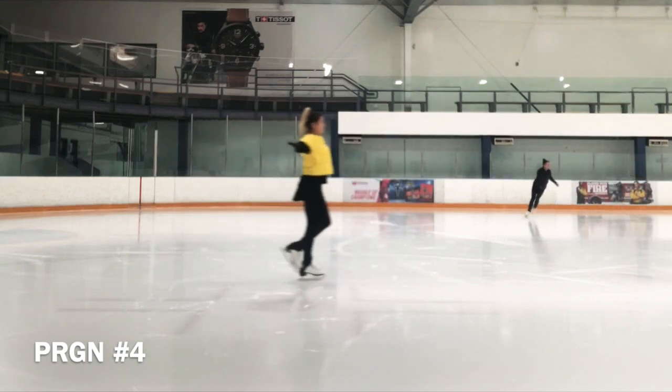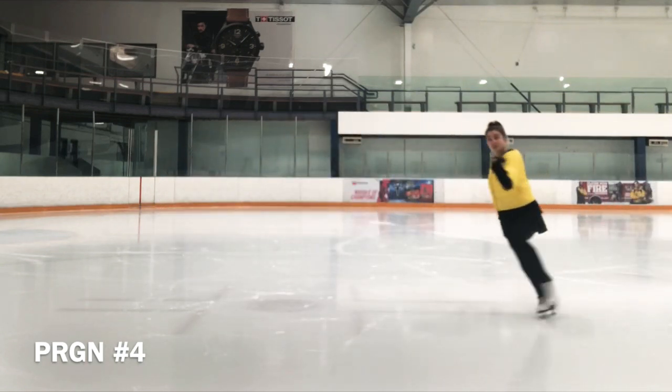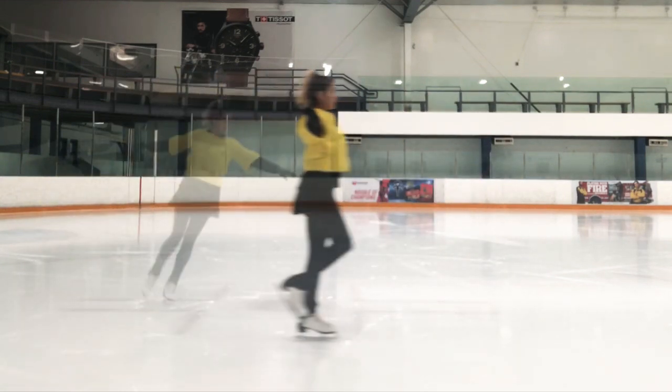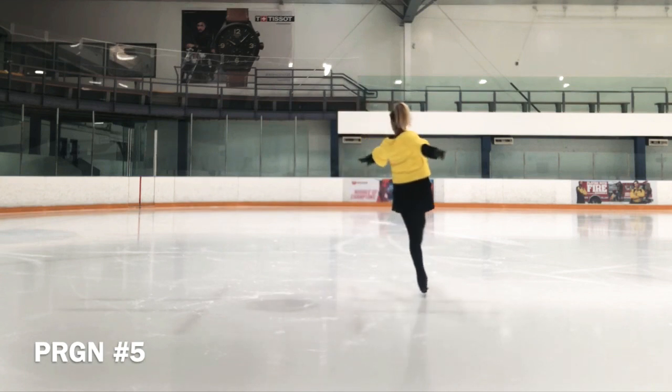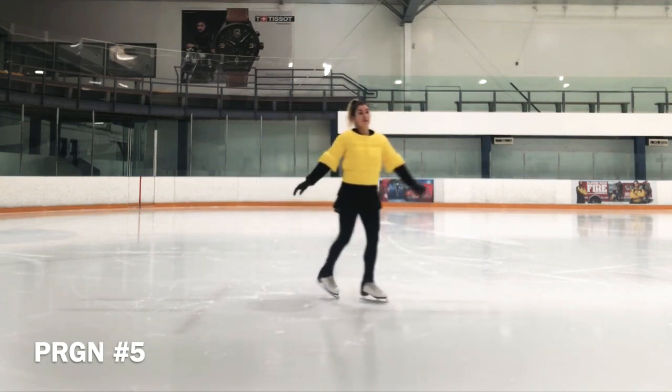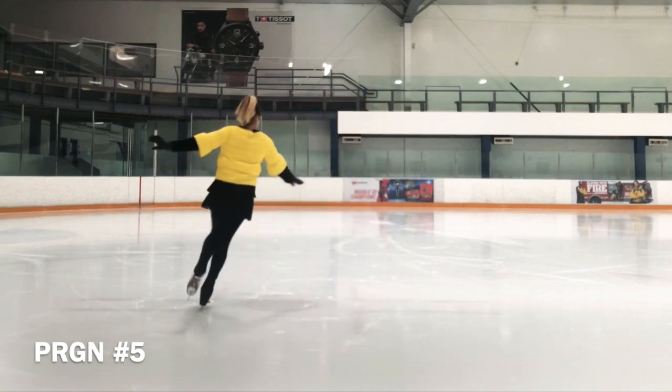The upper body position when transitioning from one foot to another must not break forward at the waist.